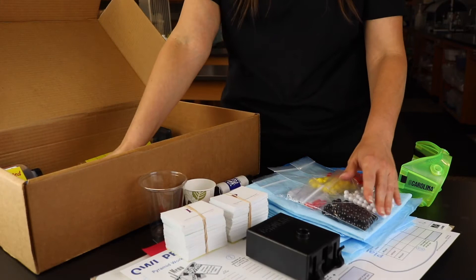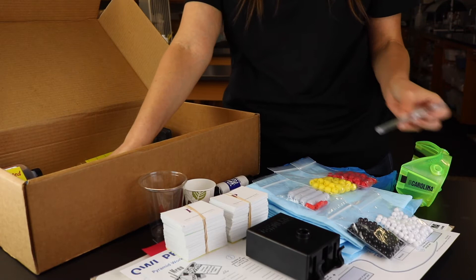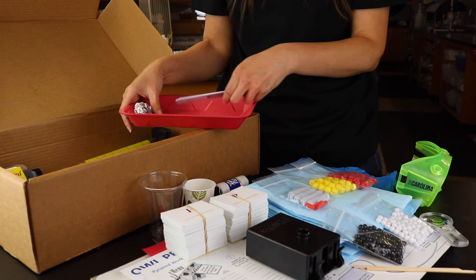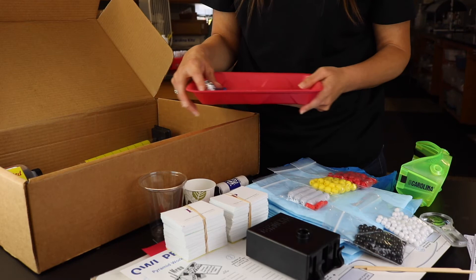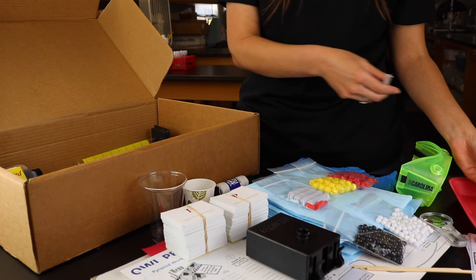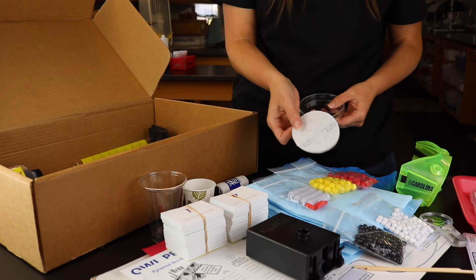Teachers can use Carolina Kits 3D Flex to provide standards-based laboratory activities wherever and whenever they need to teach. The program provides each student and teacher their own materials for laboratory investigations — no additional lab equipment or materials are needed for the entire year. All materials have been carefully selected for exemplary standards-based instruction while ensuring safe at-home use or socially distanced in-class instruction. The materials are individually packed for student distribution to maintain safety protocols and quick distribution.